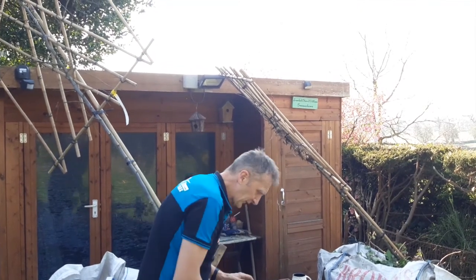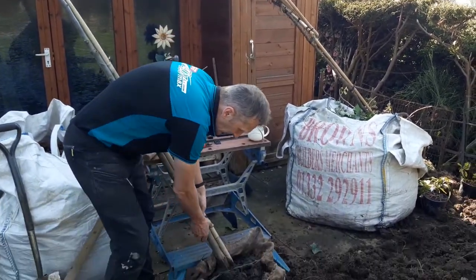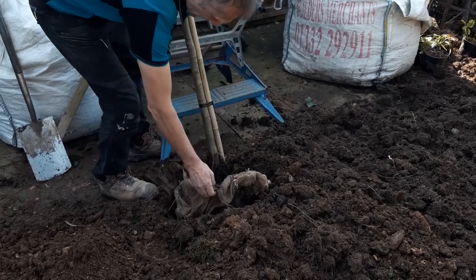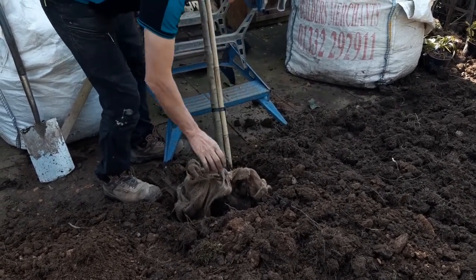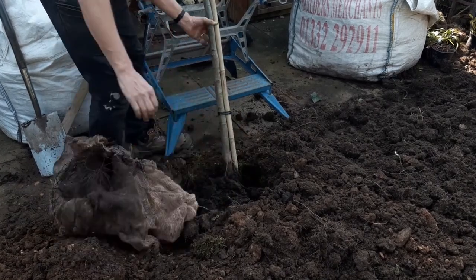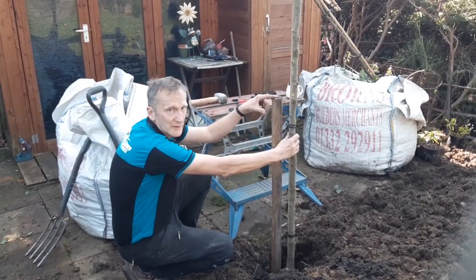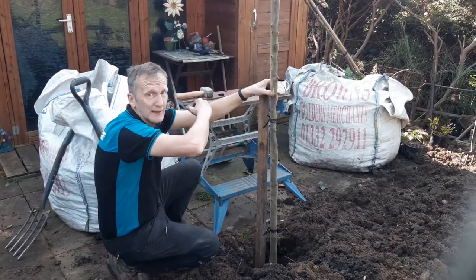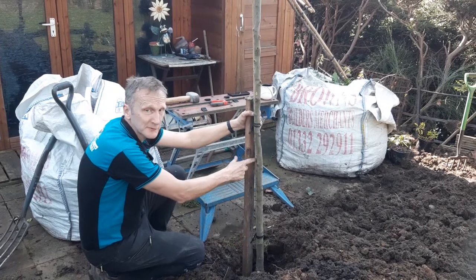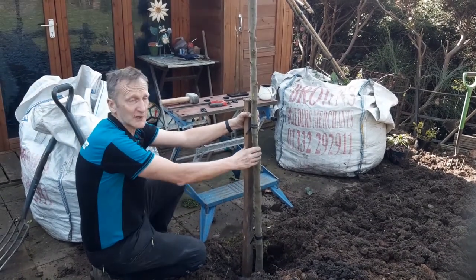The big problem with these trees is that there's a lot of sail at the top that could catch the wind. So what I've got to do is put the tree in but also put a stake at the back of it to stop that happening. I've knocked a stake in, and although it's got a cane at the back, that cane isn't going to stop it falling over. I'm going to cable tie the cane to the stake — not the actual tree itself — to keep it upright.